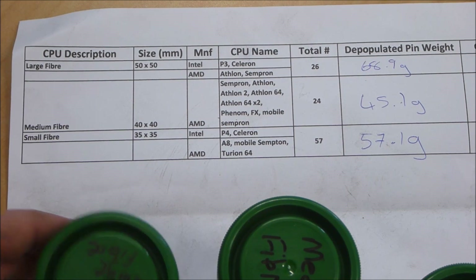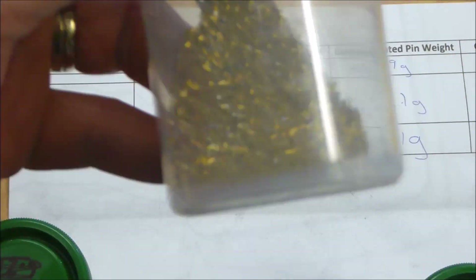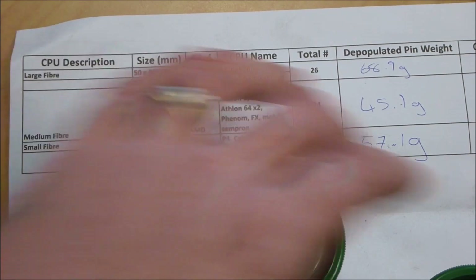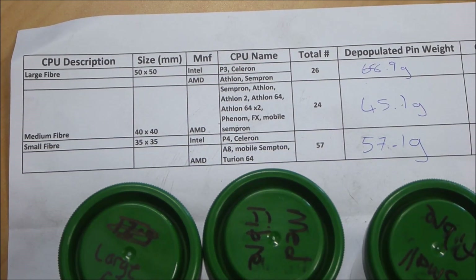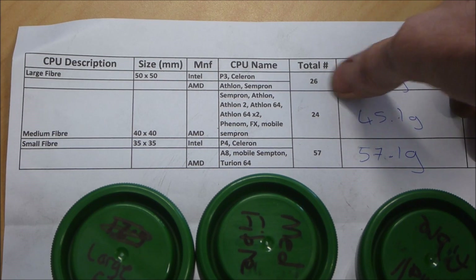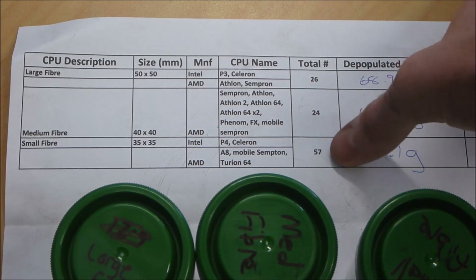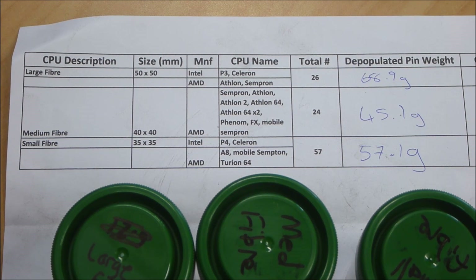Okay guys, so I've cleaned up and weighed these recovered processor pins. The large fiber and the medium fiber pins cleaned up very well because there was quite a big difference between the size of the actual pins and the size of the little capacitors that were on the CPUs as well. The small fiber didn't clean up quite as well — there are still a few capacitors in there, but they're not really going to affect my yields at all in terms of gold. For the large fiber, 26 CPUs had about 69 grams of pins. 24 of the medium fibers were about 45 grams, and 57 of the small fibers were about 57 grams. So you get about one gram of pins per CPU for the small fiber.